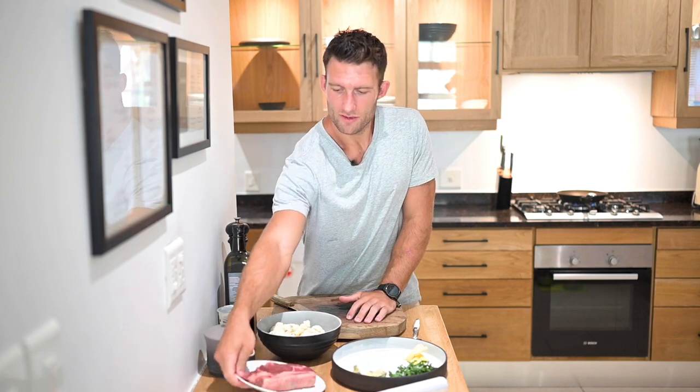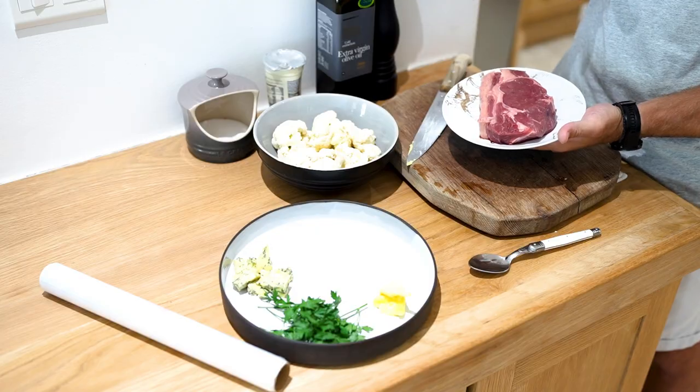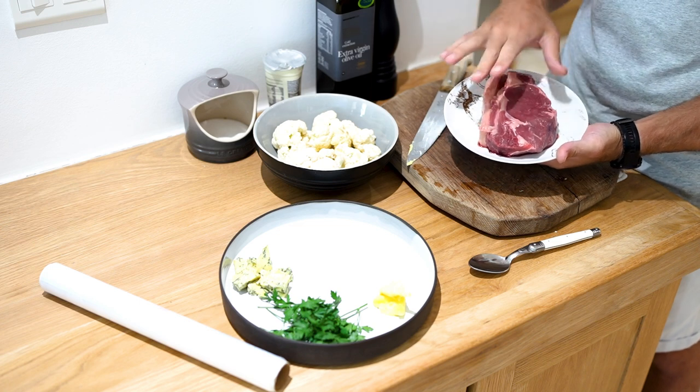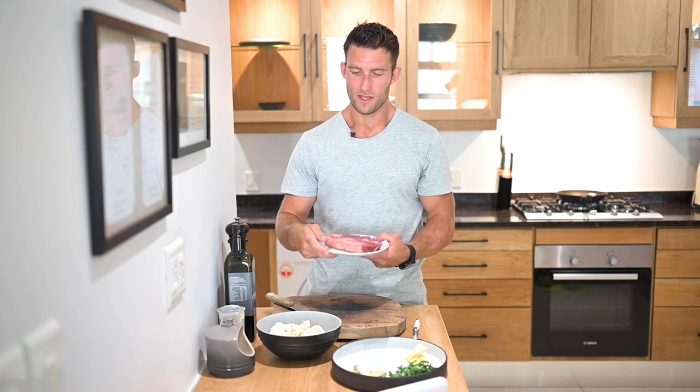I've got a really tasty piece of free range sirloin steak here. You can see the fat on the outside — it's nicely marbled. I've taken this out of the fridge about 20 minutes before I want to start cooking it, so it can come up to temperature and I can cook it perfectly on the inside. I also have some cauliflower florets, some heavy cream or double cream, some blue cheese, some parsley and some butter. And it's that simple.